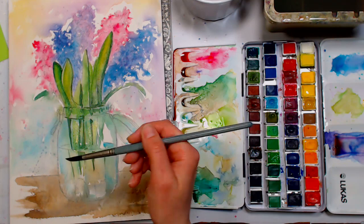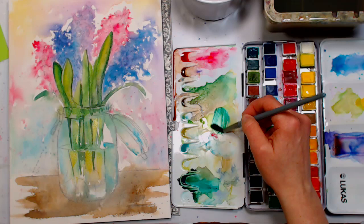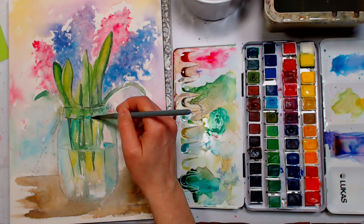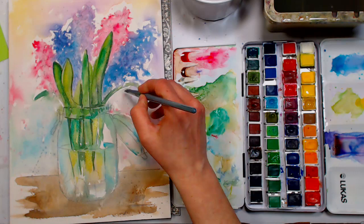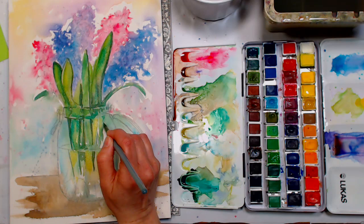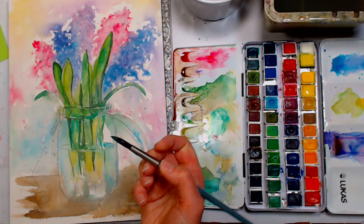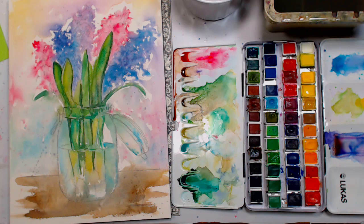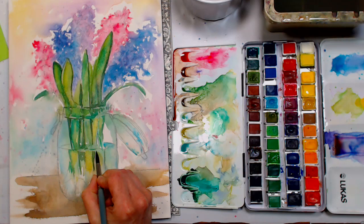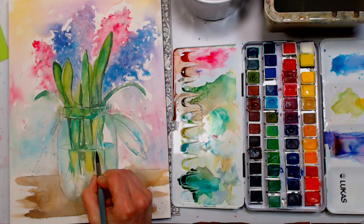I want to alternate between yellow ochre, sap green, and viridian so I get interesting color variations. The pigments do some of the work for us. She says it's the Strathmore 400 — I have had that paper, and occasionally when I do a really wet wash I'll see almost freckles — little dark gray spots — but that's the only surface issue I've had with it. I think it's a great paper to start with if you don't want to spend money on a higher grade.